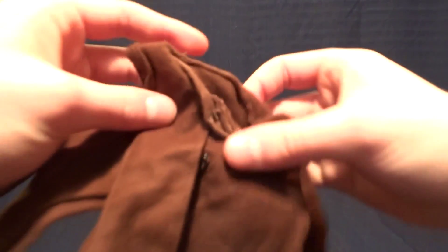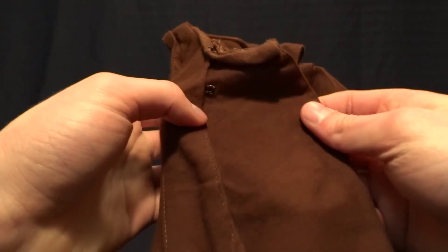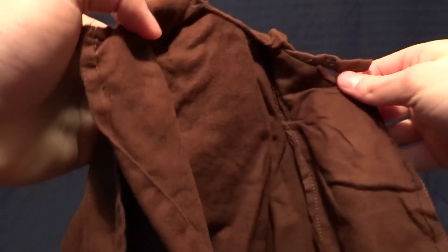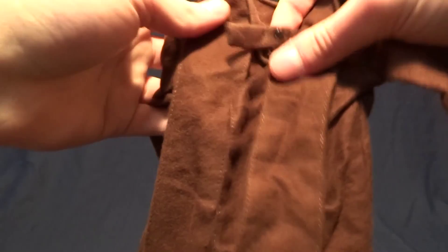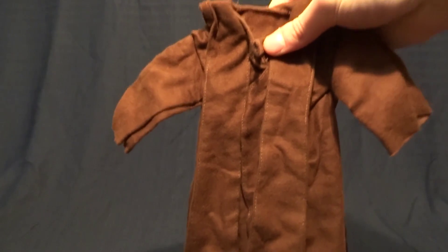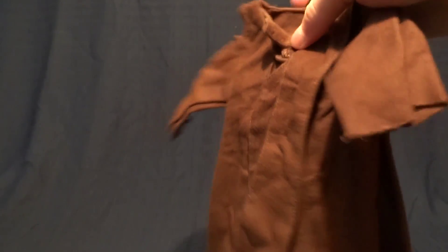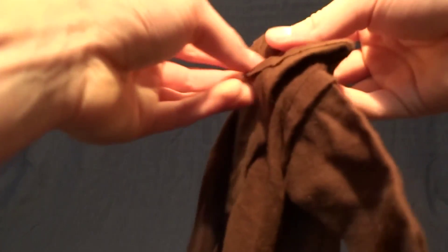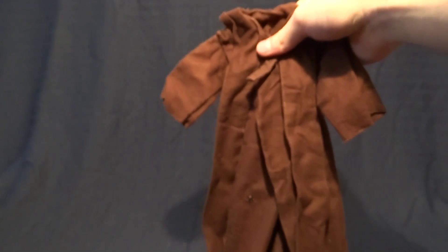Finally he comes with his cloak. It's not the standard cloak that we get with these Jedi figures — they did make a new one. In my opinion it's accurate, but it covers up way too much of the figure. They did a really amazing job with his tunic and everything, and I don't think you should cover it up. So I personally will never use this accessory, although I'm glad they included it. It does look nice and it's got a huge hood on it, but it covers up way too much of the figure.